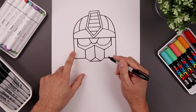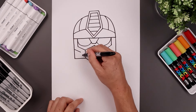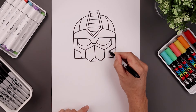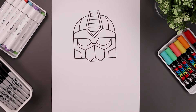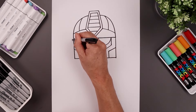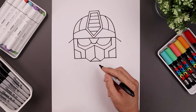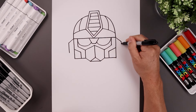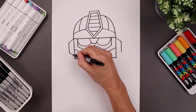Let's add the trim along the jaw. Starting on the left, angle down and in. Come straight down towards the bottom. Line that up on the right. Now let's add in that earpiece — starting from here, angle down and out towards the side, come straight down.